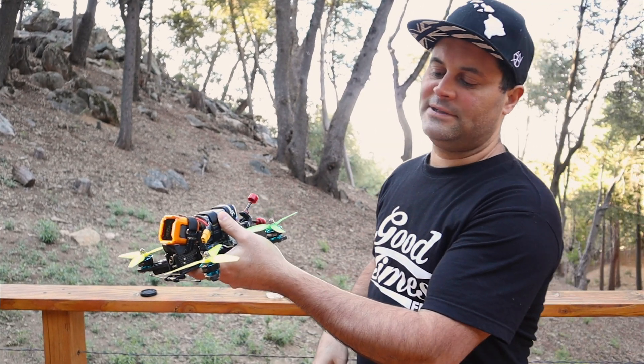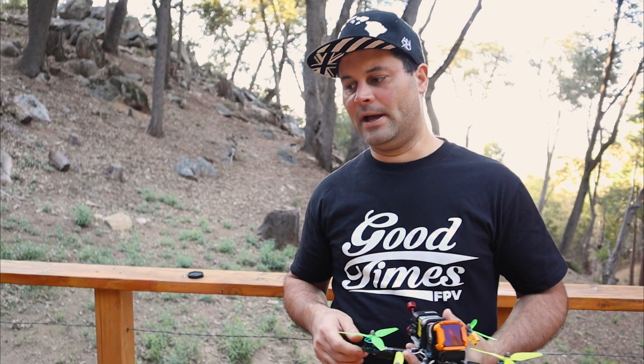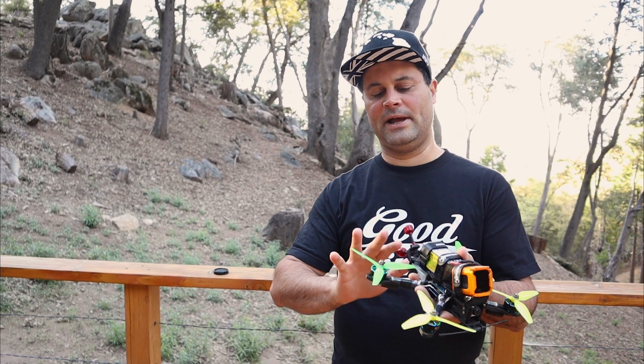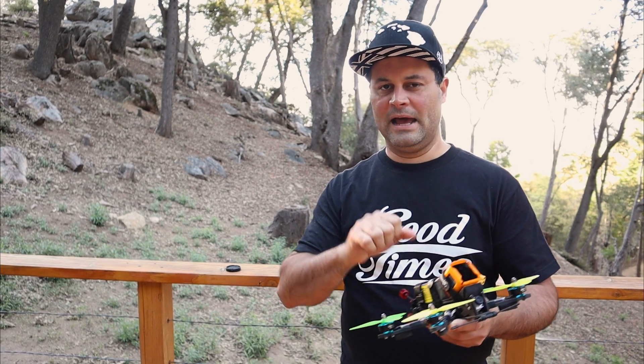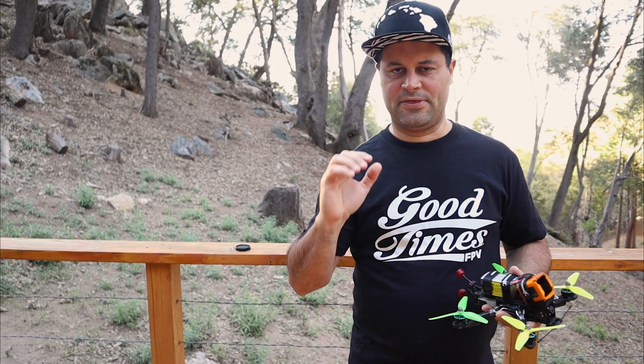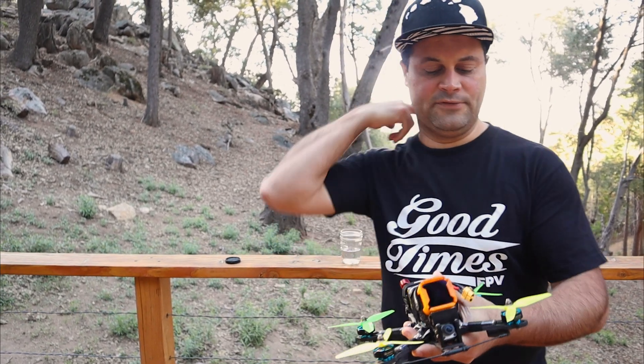These props are Ethix S4 — what I've been flying lately on my 5S rigs. On my 6S stuff I've been flying the 51466 Gemfan Hurricanes, and I still want to try the 51433s, which I think will be a happy medium. The reason I fly these shallower ones is because on 5S I have a little less punch than on 6S, so the 51466s are a little steeper, and I prefer these on the 5S quads.